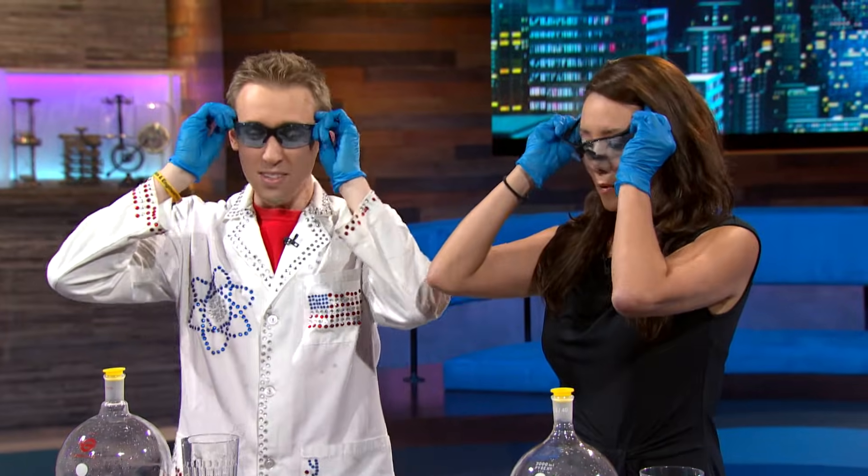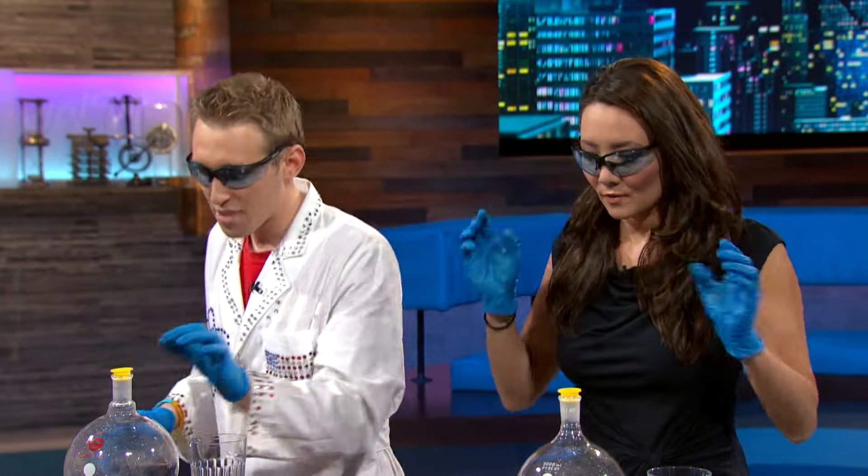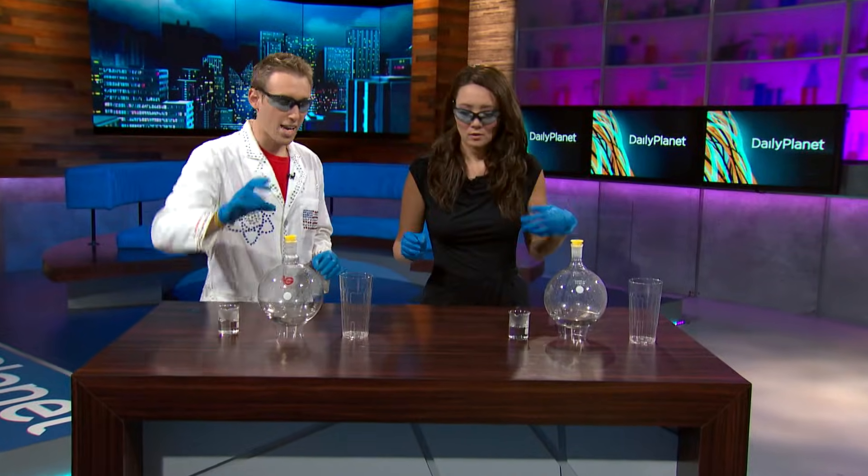Step one: put on the safety goggles. In a second we're gonna take off the yellow cap, quickly pour the sugar water into the dissolved silver, then put the cap back on and shake it so that the liquid covers the entire flask.